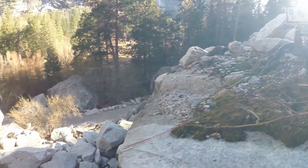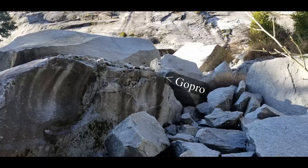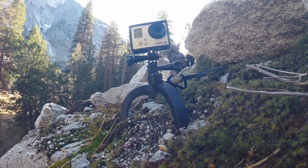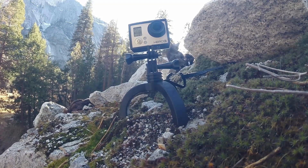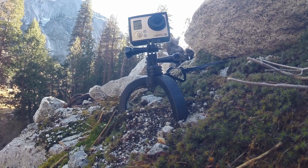So obviously I'm somewhat precariously balanced up here on a rock, so naturally I want something that's going to be a bit more stable than what you would have under normal circumstances. Let's take a slightly closer look at this.